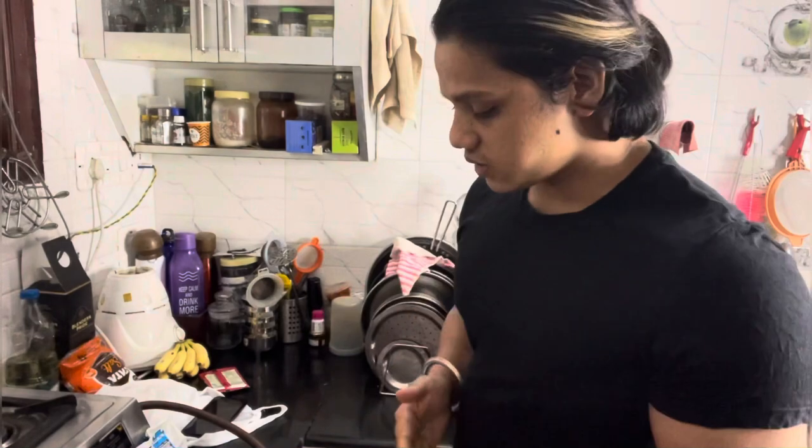Hello everyone, today I am going to share with you my chicken curry recipe. You can call it Dahi chicken or Punjabi chicken.